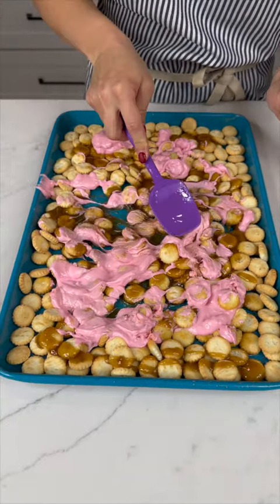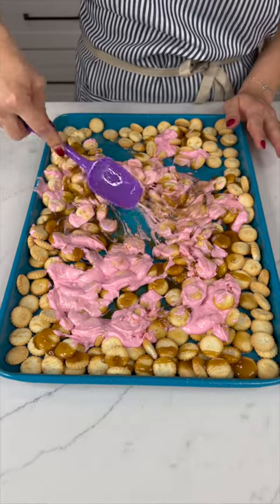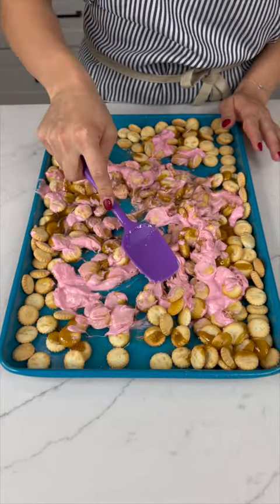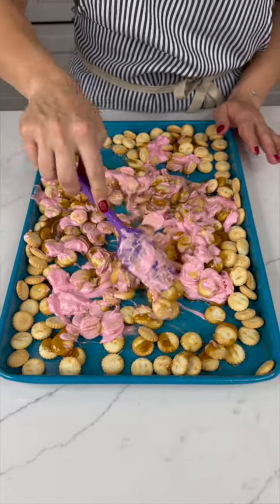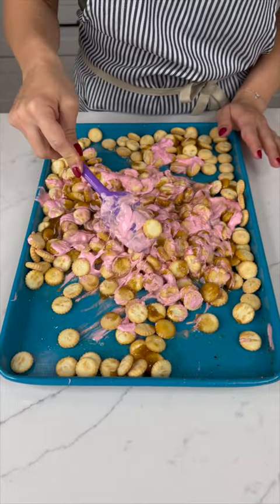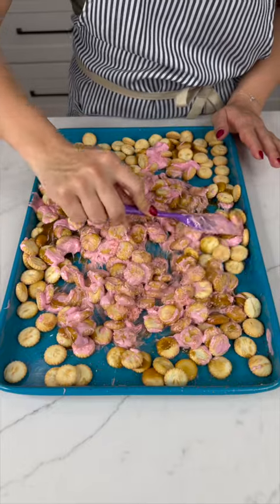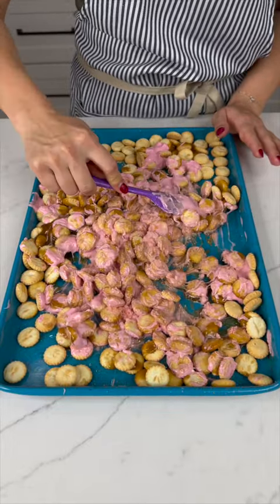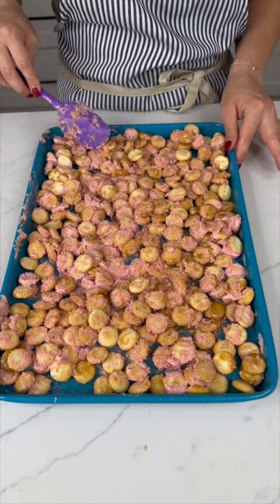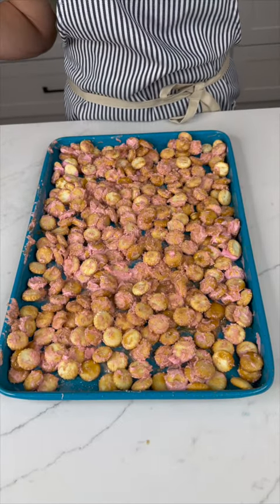Take your spatula and really mix it all together. You're gonna have a nice caramel chocolatey mess here, but it is gonna be so good and so worth it. Make sure everything has a nice coating on it and spread it all back out evenly.